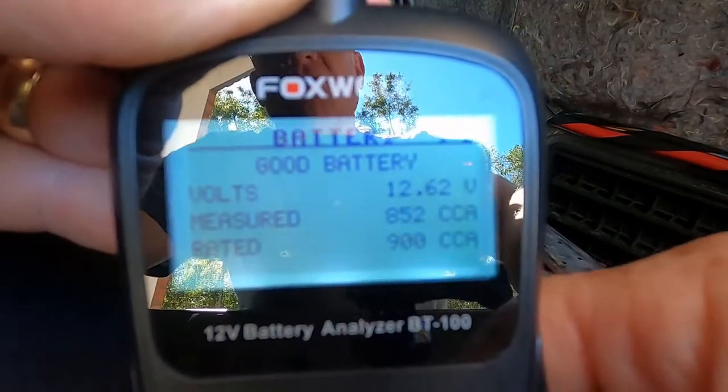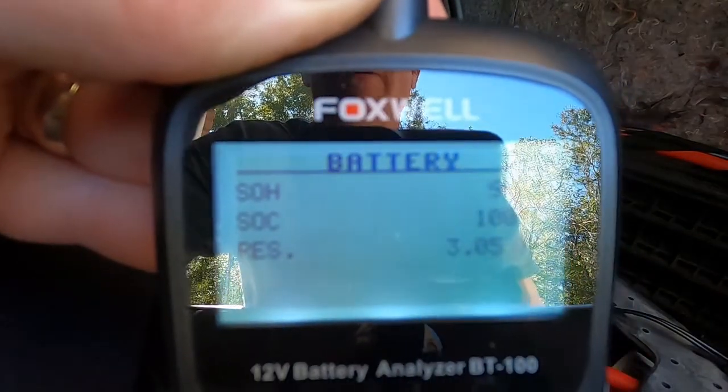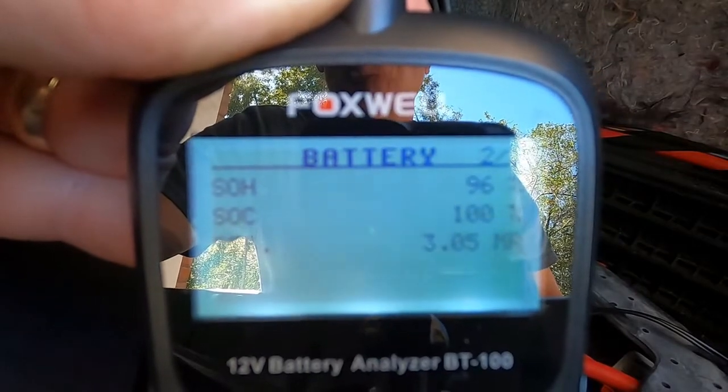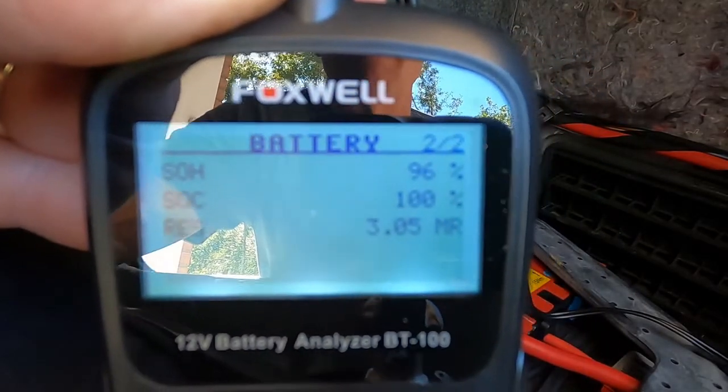Press the directional arrow to go to page two. It shows the state of health — that's the SOH on the left — at 96%. State of charge is 100%. And the resistance is 3.05 megaohms.